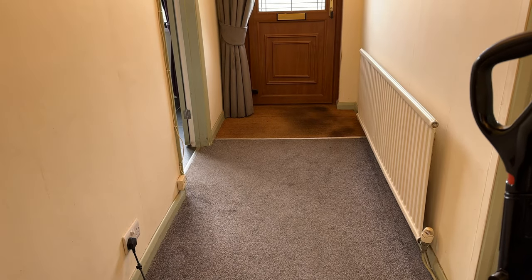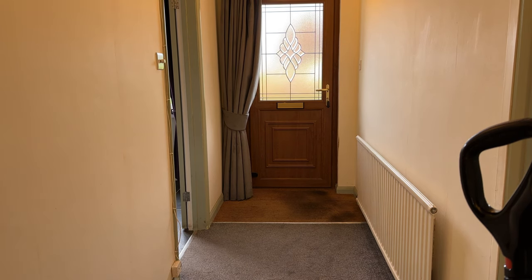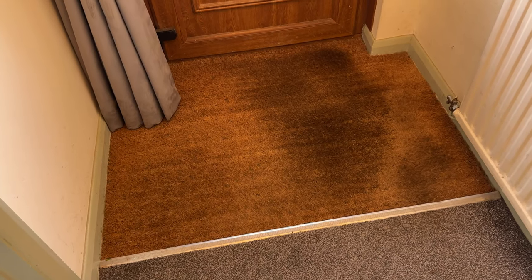Moving on to the hallway — the dirtiest spot in the whole house — the Troopet did an amazing job and removed all the hairs and the dirt. It also works really great on floor mats too.